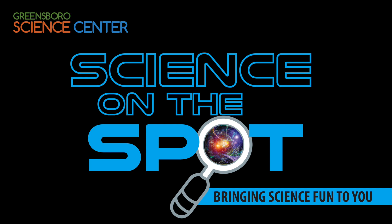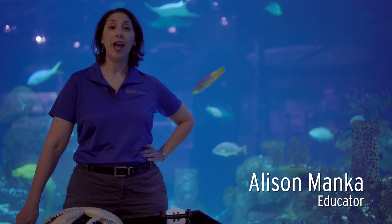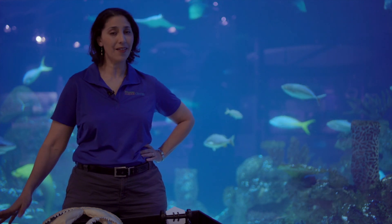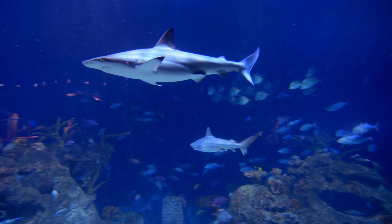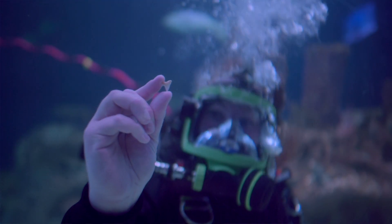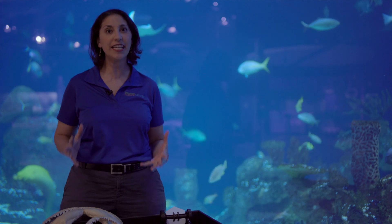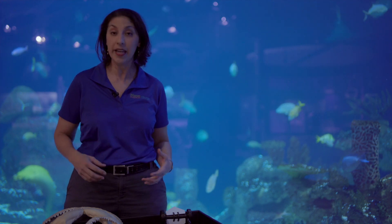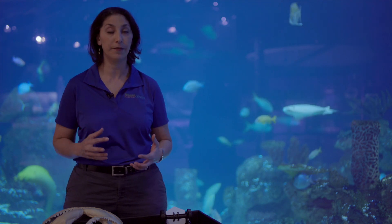Hey everyone, welcome to the Greensboro Science Center. My name is Allison, I'm with the education team here. One of the coolest things that we have at the Science Center are our sharks. I love our sharks, but today I wanted to talk about the thing that everybody thinks of when they think about sharks, and that's their teeth. We always think about those terrifying teeth. Sharks don't have hands — they can't use a fork and a knife to cut up their food, so instead they use their teeth.